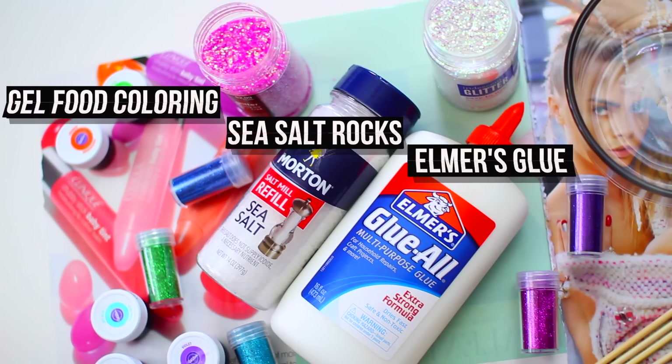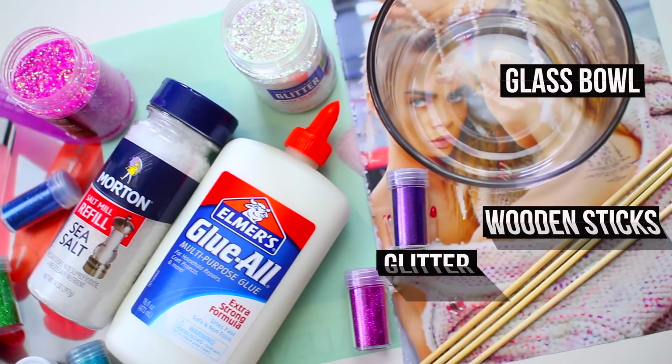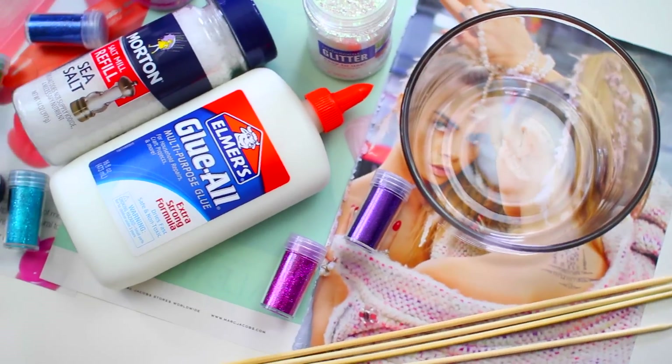What you'll need are sea salt rocks, Elmer's glue, gel food coloring, a glass bowl, wooden sticks, and some glitter.